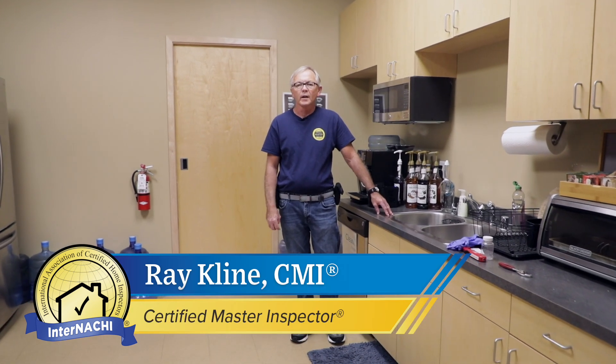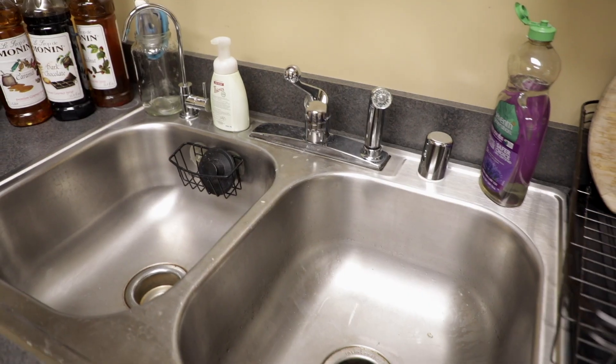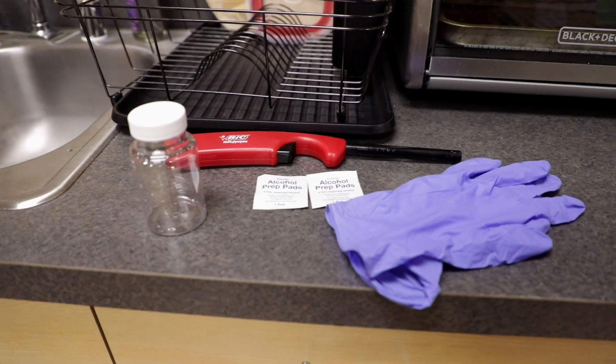Welcome. My name is Ray Klein. I'm a certified master inspector and instructor here at InterNACHI in Boulder, Colorado. Today I'm going to show you how to take a sample of well water for a coliform bacteria test.